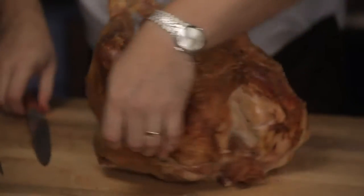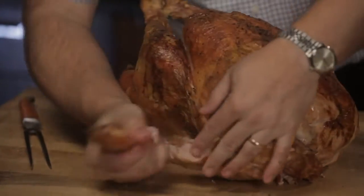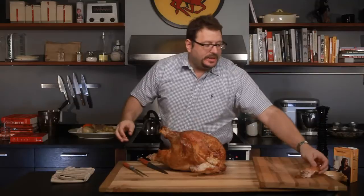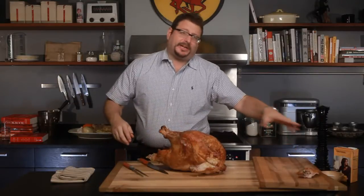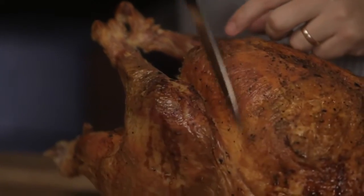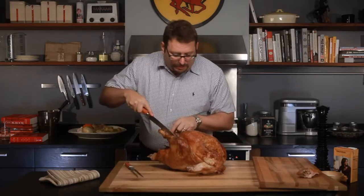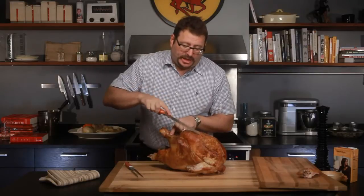The first thing I'm going to do — I don't even need to really cut this at all. I could basically just pull that off. I like to put stuff on a cutting board. First thing I'm going to do is separate the legs from the breast, which is to say the white meat from the dark meat.